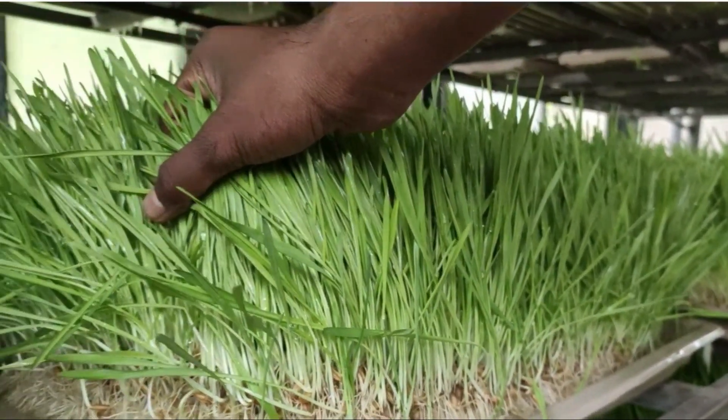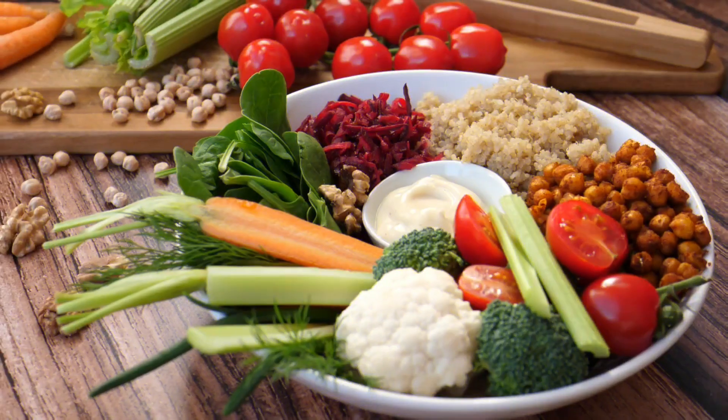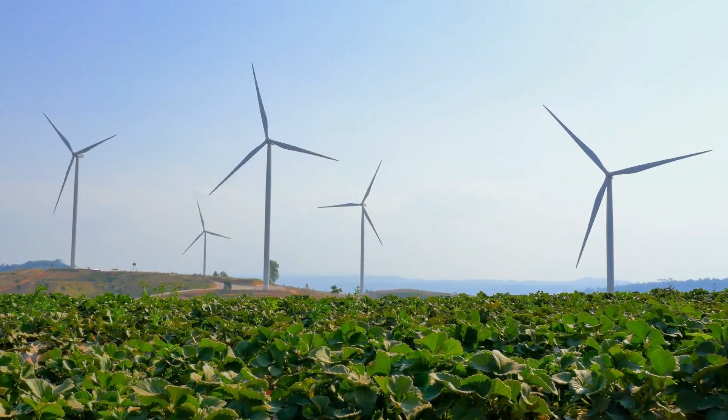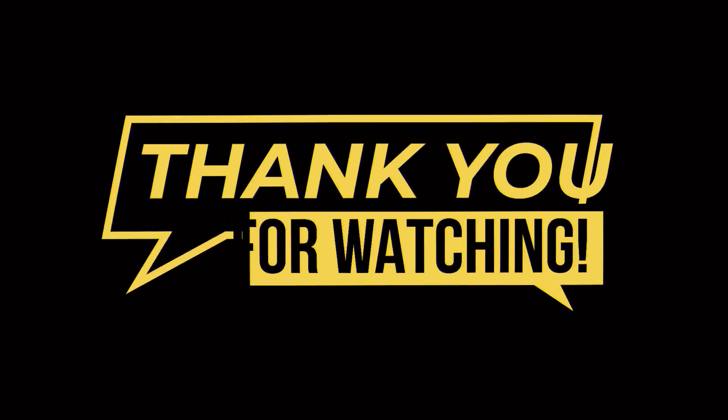So, there you have it — a detailed guide to growing hydroponic fodder. It's a cost-effective, nutritious, and sustainable feed source that can benefit both your livestock and the environment.